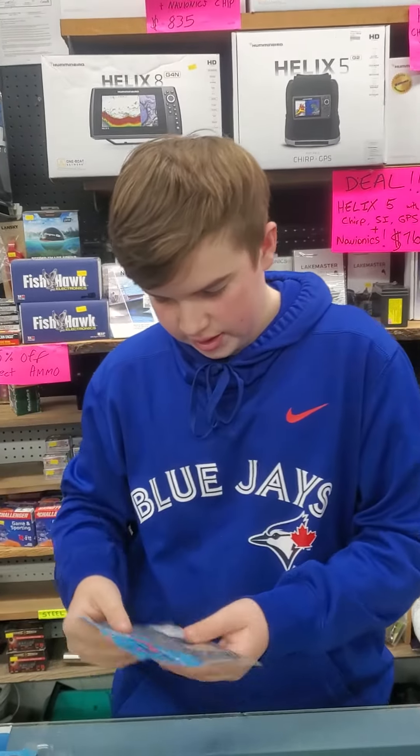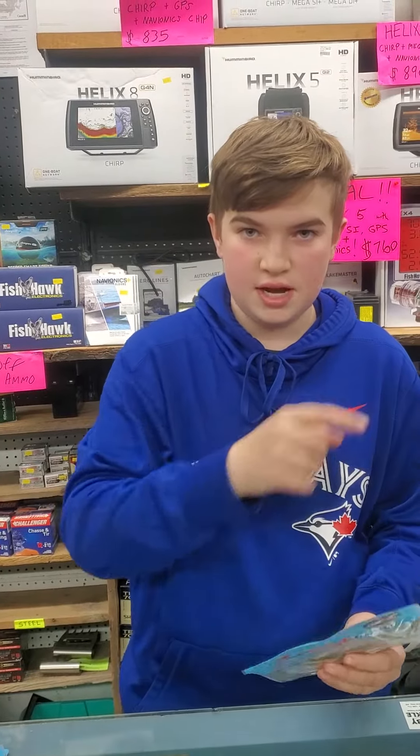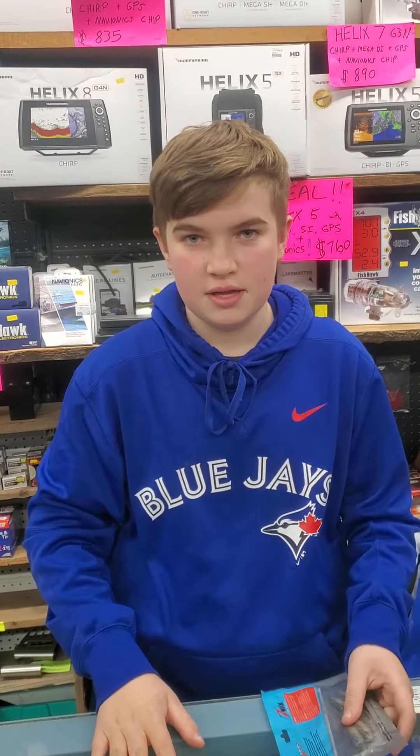Then the last thing we got is the Scented Jerk Shad — the bait that Jeff Gustafson won his last tournament last year on the Tennessee River by moping, mopping, whatever you like to say it. So that's what we have so far. It's the Grimsy Tackle — can't wait to see you in the next one.